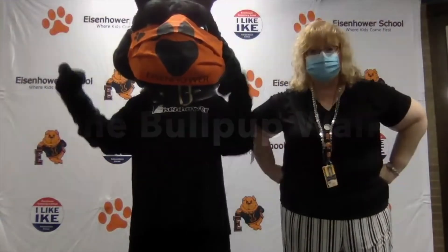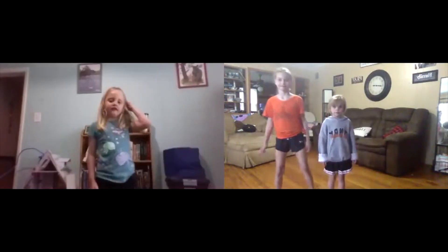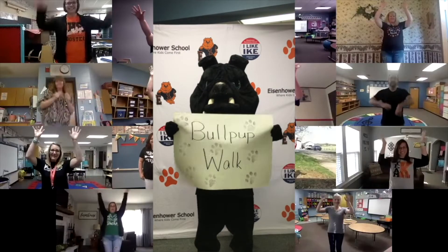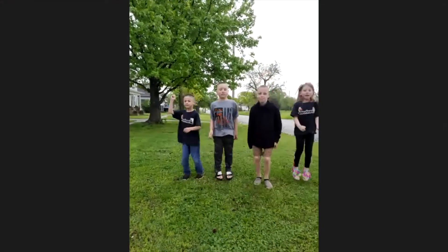So let's do it together. Step out to the left, and then you step out to the right, and then you jump, jump, jump. Step out to the left, and then you step out to the right, and then you jump, jump, jump.